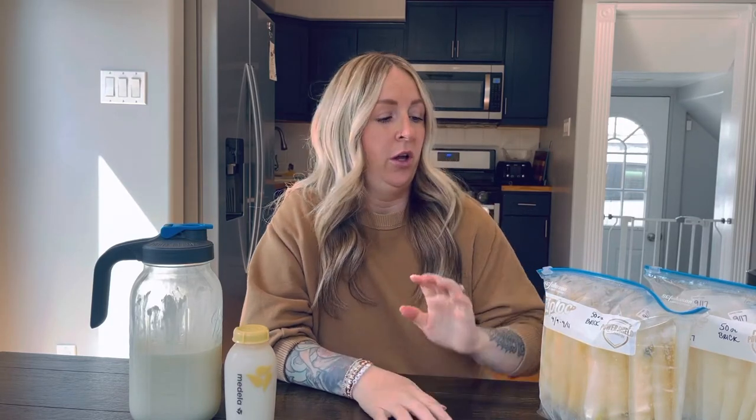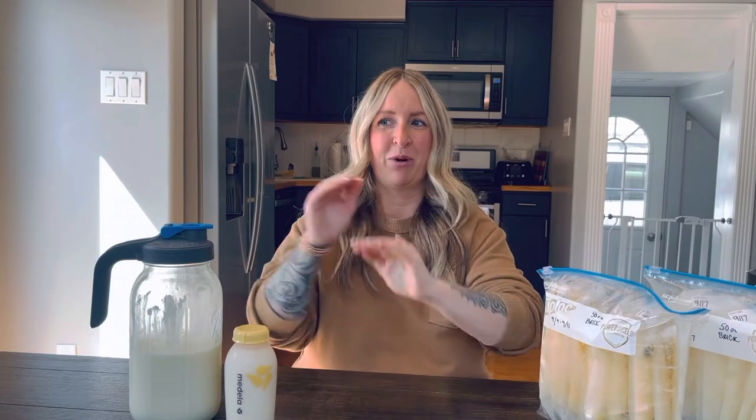Hey guys, something I wanted to share with you today is something I've found very useful. I am an oversupplier, naturally. I know a lot of other moms aren't as fortunate, but trust me, it definitely has its cons. I am constantly having to remove milk through several different methods — I have baby at breast — and that's still not enough. I'm constantly on the precipice of engorgement. We can talk more about that in other videos if you're interested.